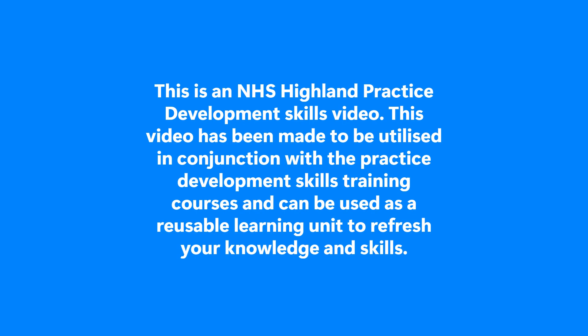In this video you will learn about the procedural steps for performing cannulation, including the equipment required. This is an NHS Highland Practice Development Skills video.